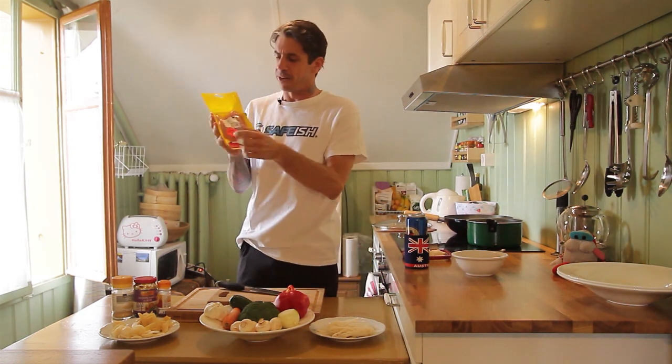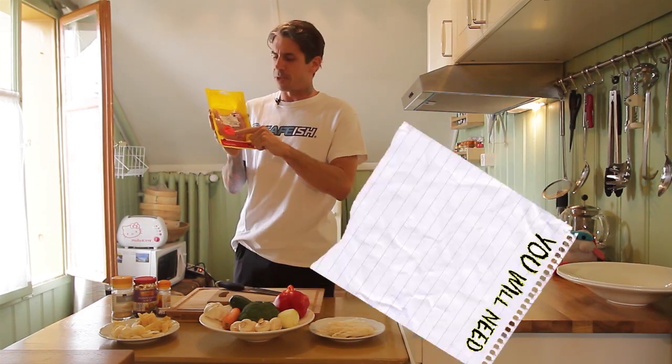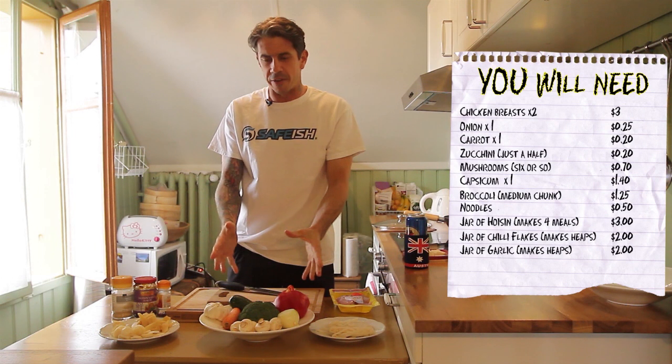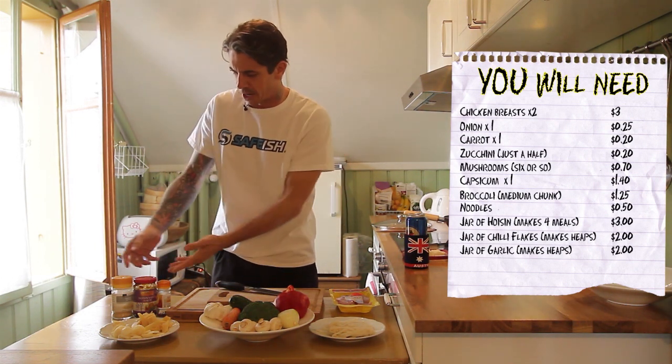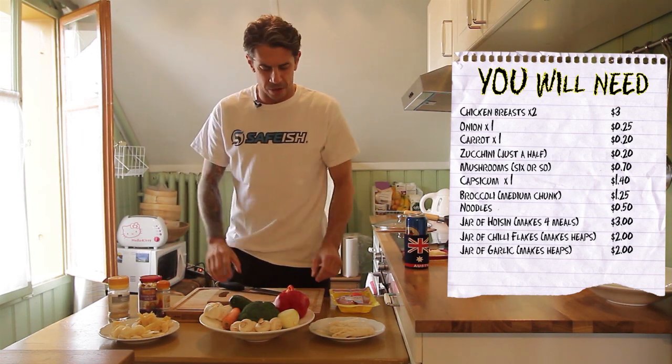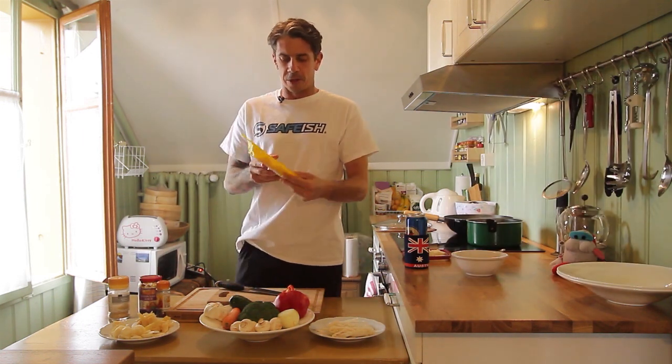Obviously we need some chicken — got it half price, 50% off. Six francs turns into three. And we've got a nice array of fresh veggies, only cost a few bucks. A little bit extra: some garlic, some chilli, and some hoisin sauce with a little bit of noodles.